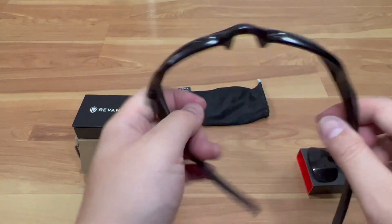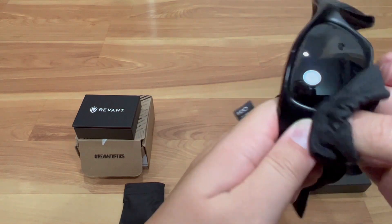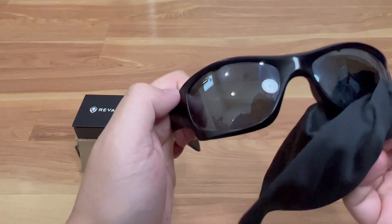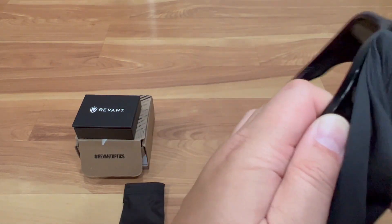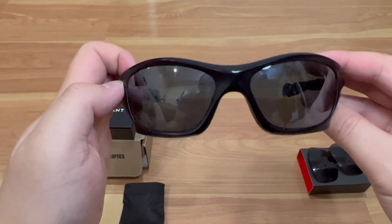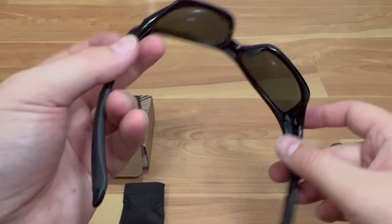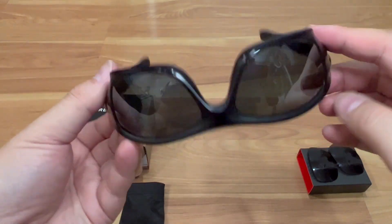Already looks a lot better. Let me use the case to clean off my fingerprints. These lenses are polarized and are supposed to perform better than the original. So far it looks pretty good — brand new. It doesn't have the cracks on the edges. It was pretty easy to install and looks great. I pretty much just gave this frame a little more life.